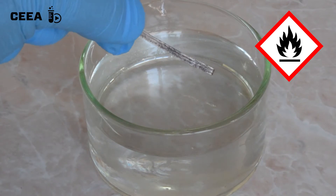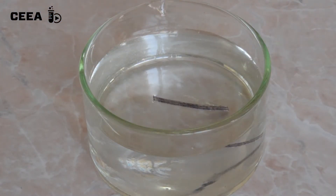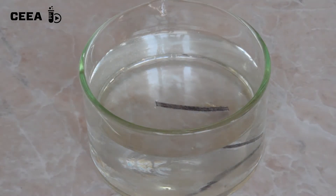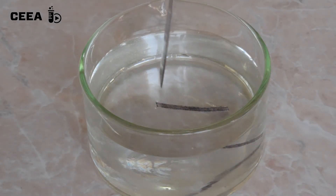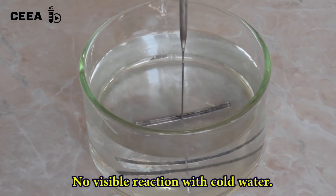Repeat the procedure, this time with a magnesium plate in cold water. Observe that no reaction is seen.